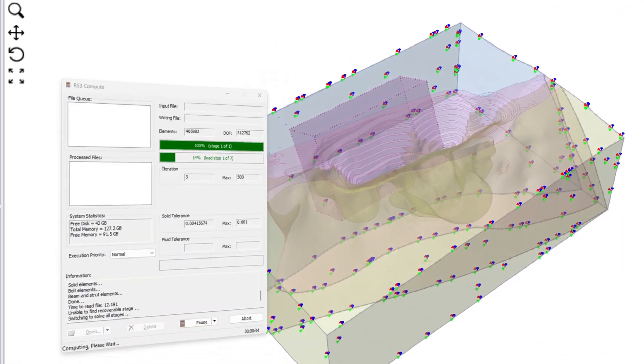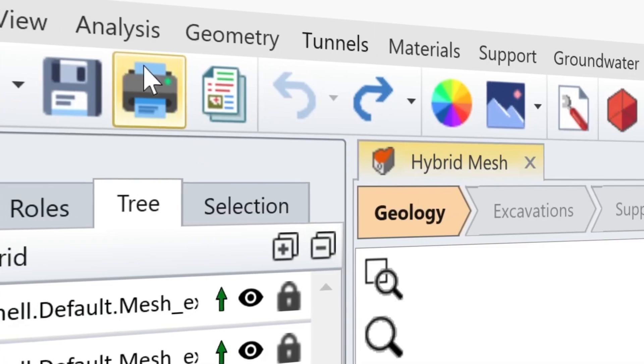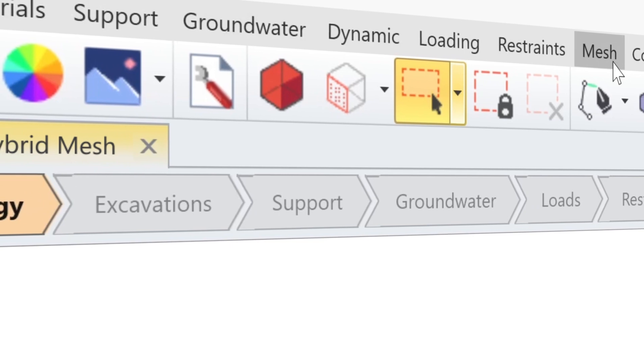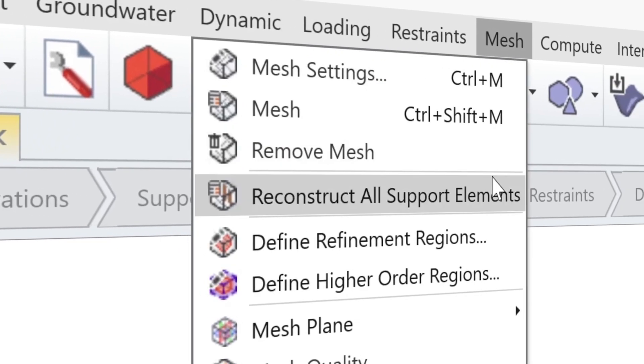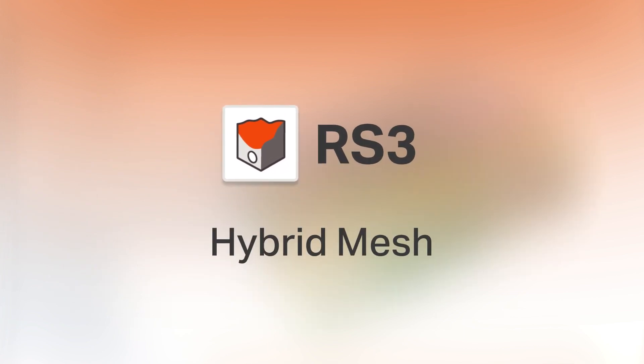Effective 3D finite element modeling balances detail with computational efficiency. RS3 hosts many built-in tools that provide the flexibility to optimize your results for precision and speed. The newest feature in RS3 allows you to use a hybrid mesh across your model.